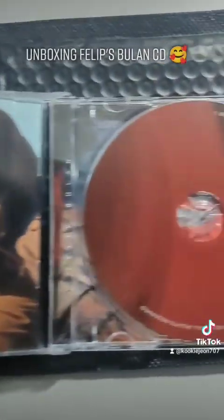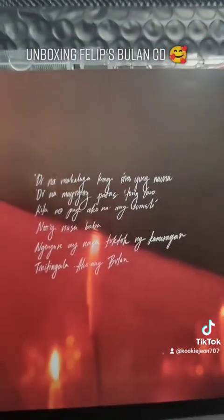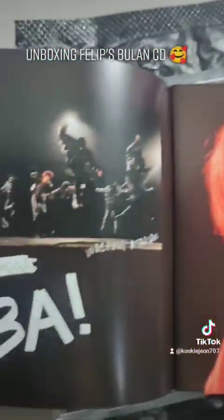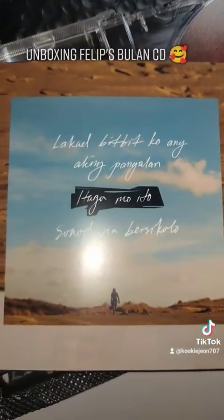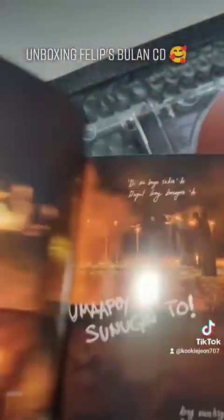Wow. Oh, nice. Woo-hoo! Woo-hoo! Ha ha ha.